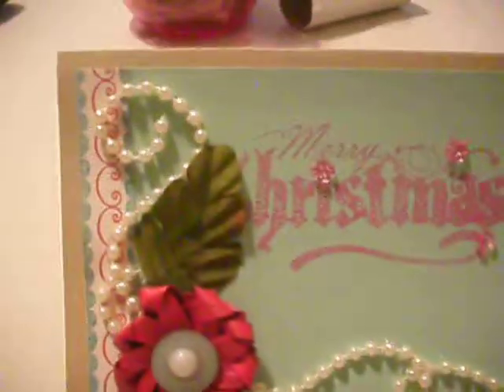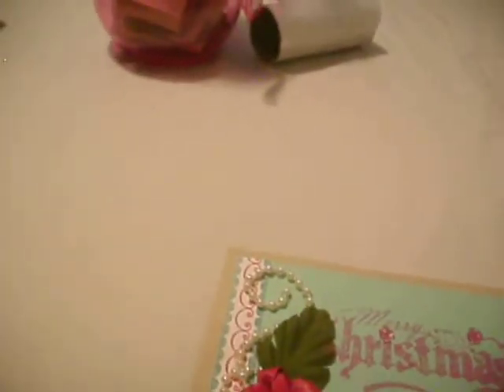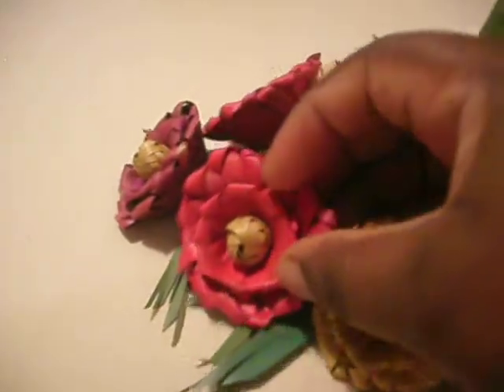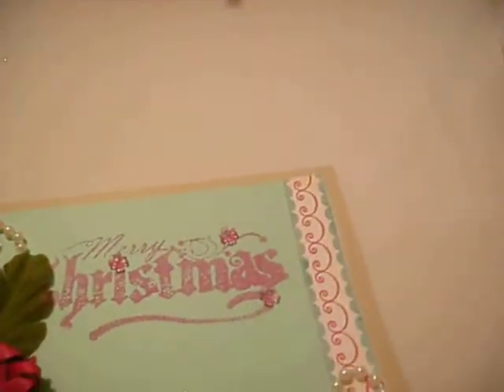For the next card — sorry, it's upside down — I made the pearl embellishment at the side and at the bottom. I got this raffia flower from a set I found at the thrift store. I just took this piece off, flattened it, and added a light green button and a pearl flat back.